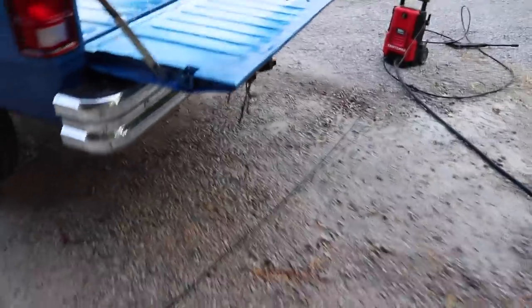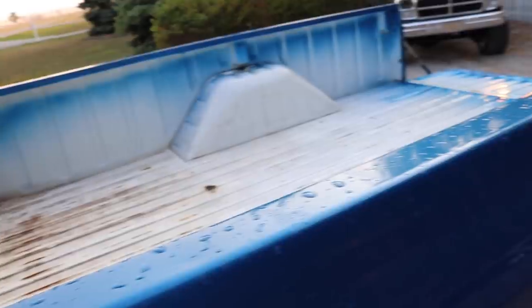Here's the after product — the bed all pressure washed out. We got a lot of that dirt and grime out. You can see there's some scrape marks down where there's some oxidation starting, some rust, but other than that we got it pretty well pressure washed. I'm going to take a microfiber towel, wipe down most of the bed, and get my prep tool to prep it.